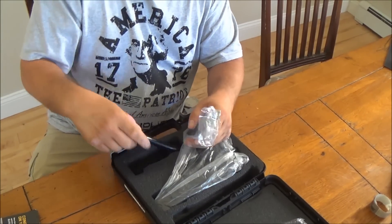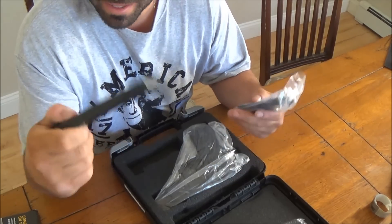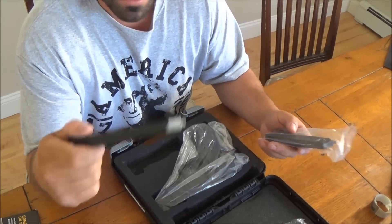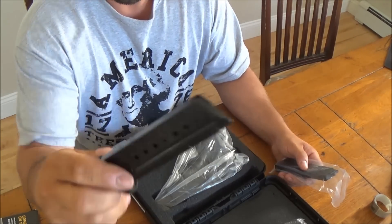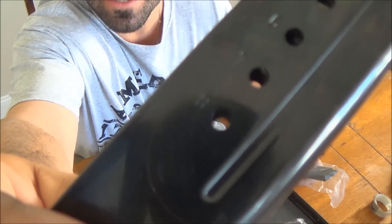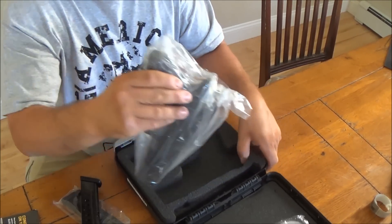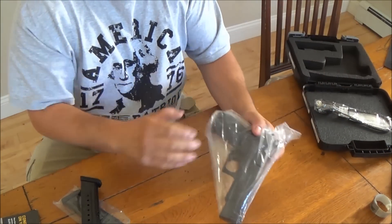The other thing you get is two eight-round magazines. All the New York jokes, just keep talking about them, but these are actually supposed to be eight-round magazines, if you can see that. And as you can see, I just got home with this so nothing is actually out of the packaging.